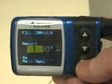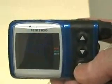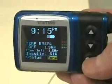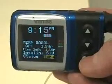Now I can say I want one unit of insulin, so I scroll up to a unit and press OK. The Animas 2020 delivers the insulin pretty quickly, and now I've received that entire one and a half hours' worth of basal insulin in the space of a few seconds.